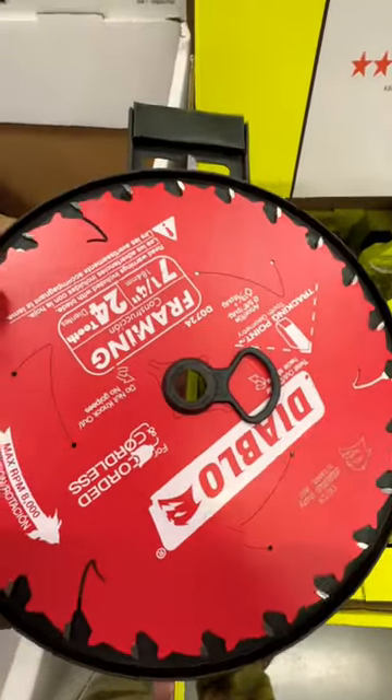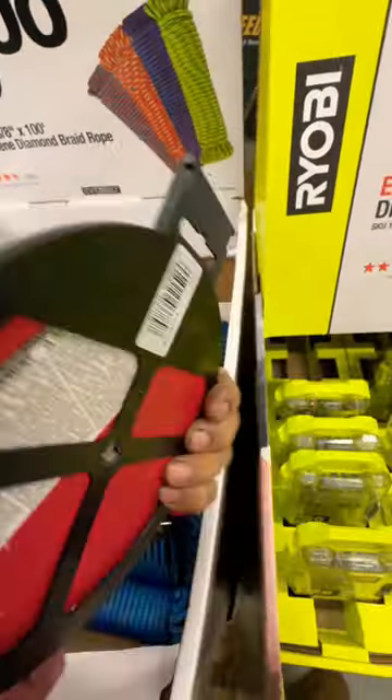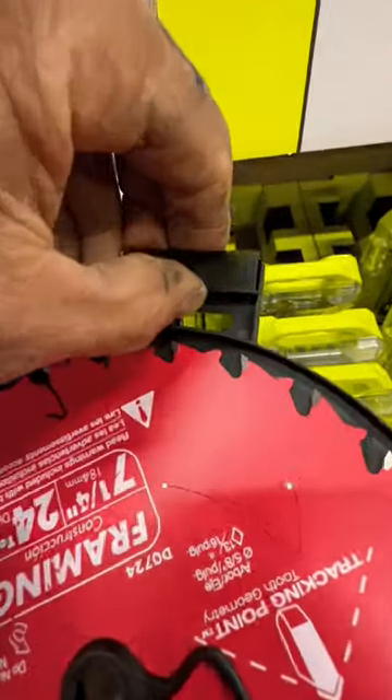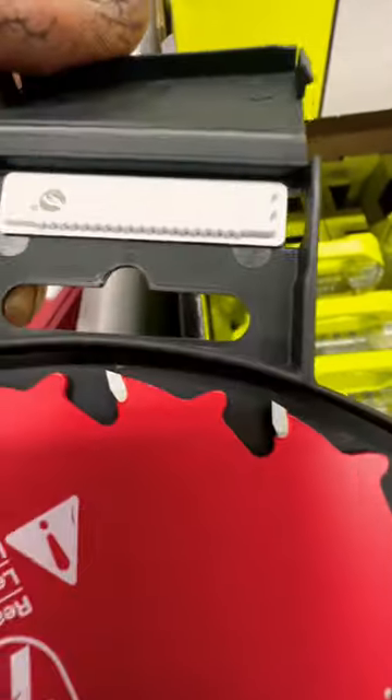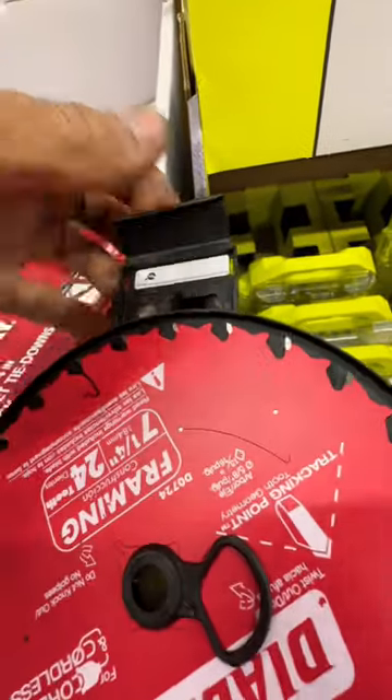Hey, if you're ever in Home Depot and you walk out of the store and your cart beeps, it's because the guy didn't de-mag this thing. It's hidden under here. You always want to make sure that thing runs over the thing, so it doesn't look like you're stealing it on the way out.